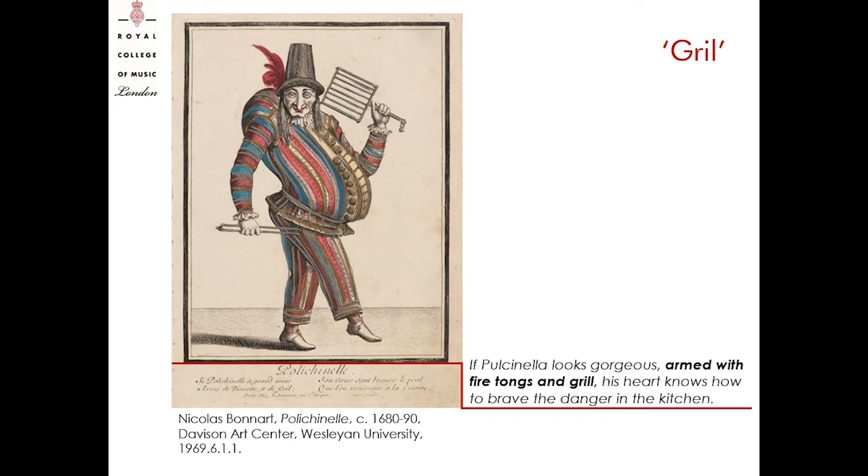Previous scholarship on iconography of Commedia dell'Arte — Thomas Heck and M.A. Katrinsky — have noted that the iron grill was often used as a stage prop by comedians and suggested that it might have had somehow a musical function. Through several iconographical sources from the 16th and 17th centuries, I will illustrate how the musical grill was played, by what kind of performers and in which occasions.